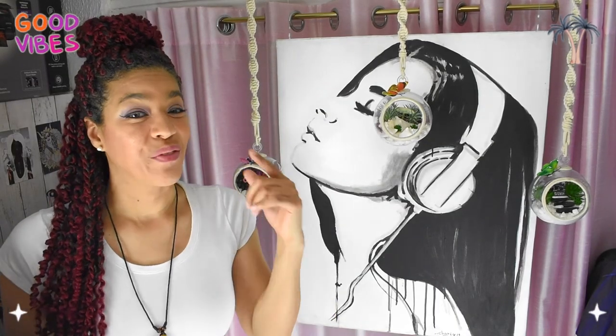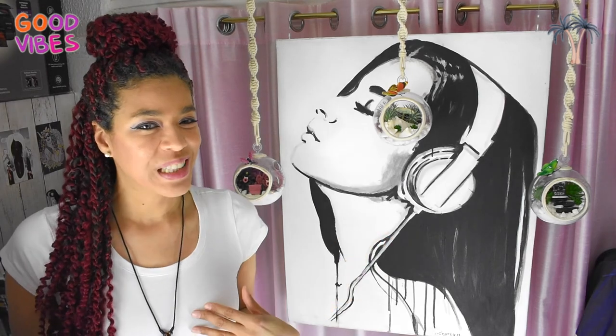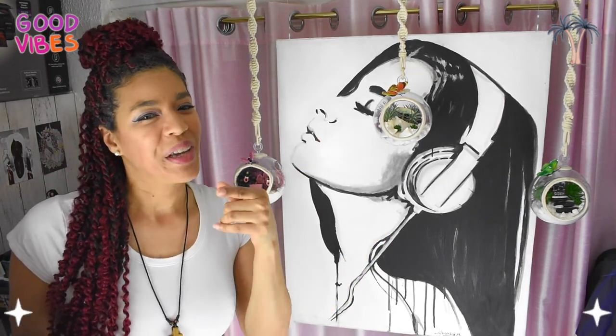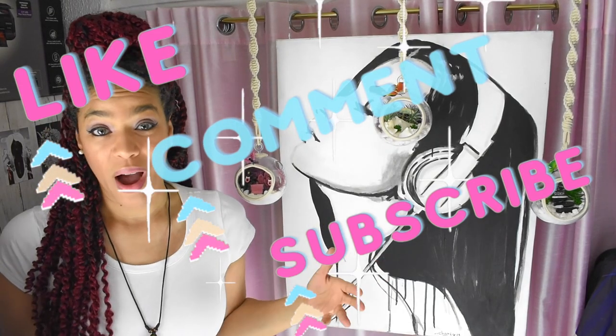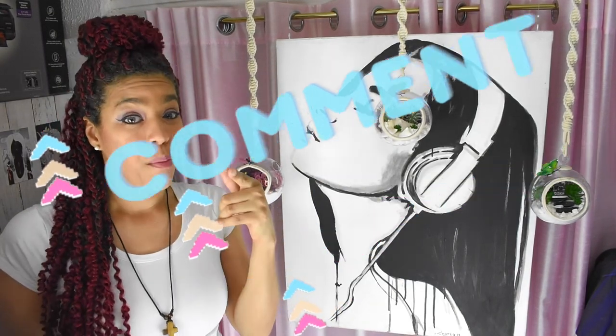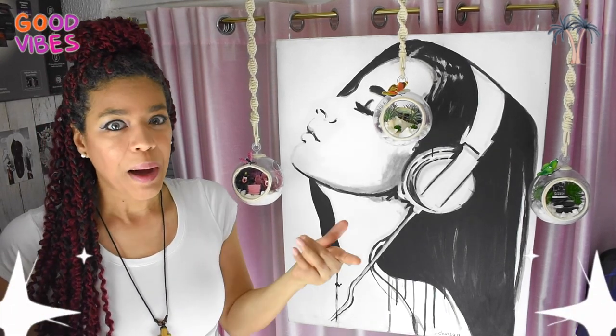I hope this video gave you the tools to get those paintings on the wall. If you enjoy videos like this, check these videos out and make sure you subscribe so you can see more home decor, DIY, arts and crafts, and more. So like this video, share it, comment below and tell me what you think. See you soon!